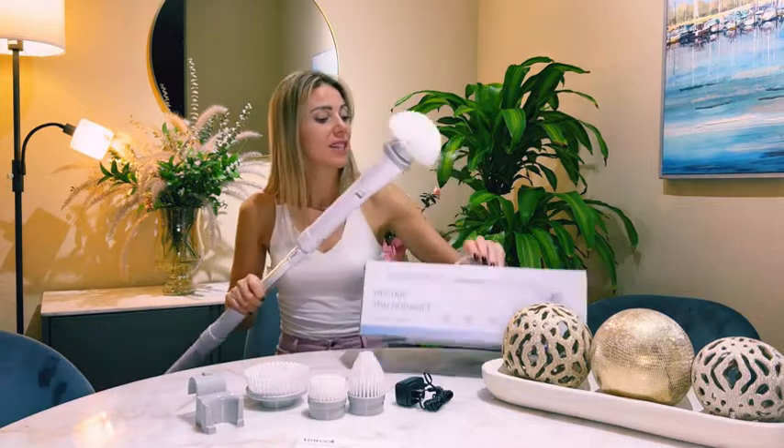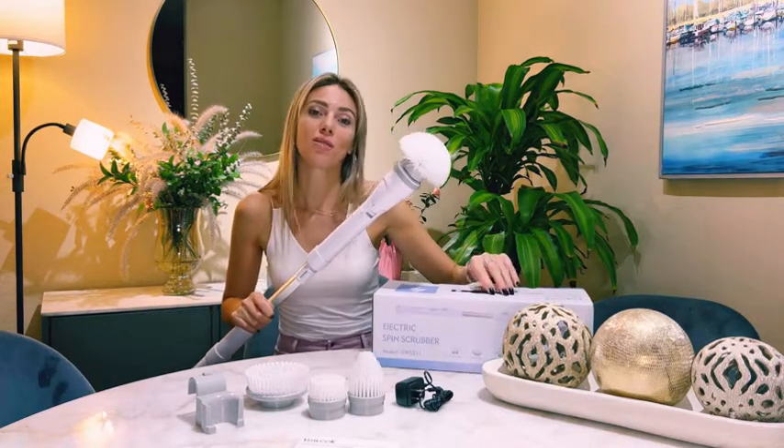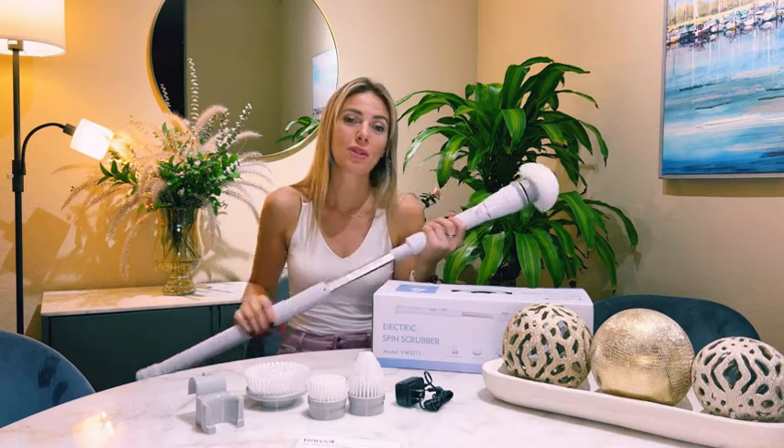It comes in this nice box and can be a really nice gift for your friends or family and they'll be so happy.